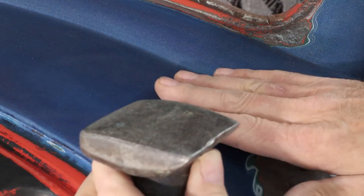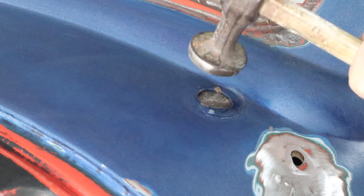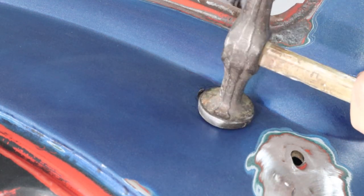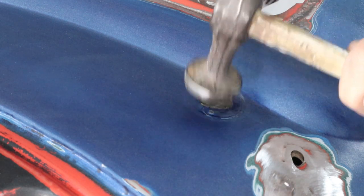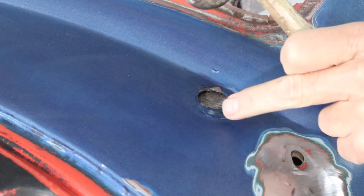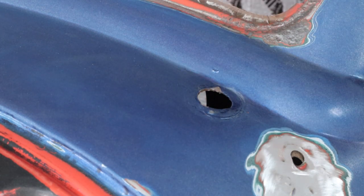I just grabbed a dolly — it looks like about the same radius here — and I'm going to slide it up in there. I'll tap real light so I don't stretch anything. If I hear a ting, ting, ting, I know I'm hitting. We're just going to lay that up in there. I'm tapping really light, and you hear that solid sound? That means I'm sandwiching the sheet metal to the dolly, so it's time to stop and move on. Just seconds to do that.